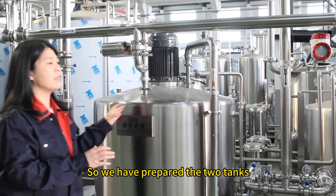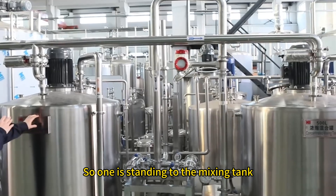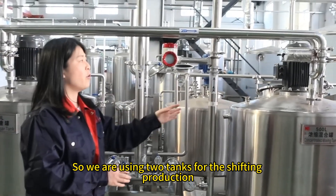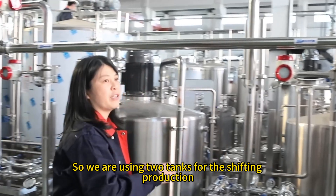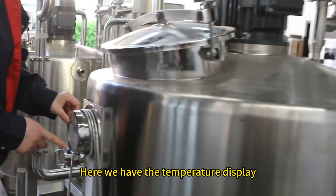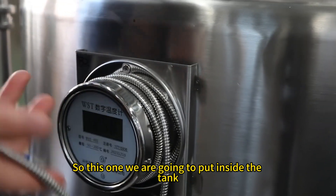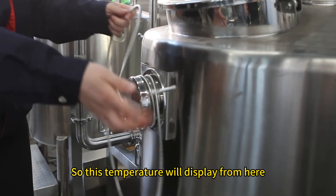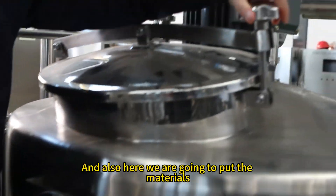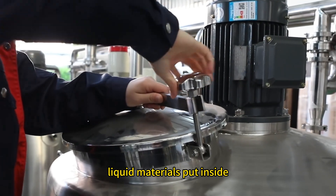We have prepared two tanks that work in shifts. One is sending material to the mixing tank while the other is being prepared. We use two tanks for shifting production. Here we have a temperature display. The temperature sensor will be placed inside the tank. The additive material is loaded from the top here.